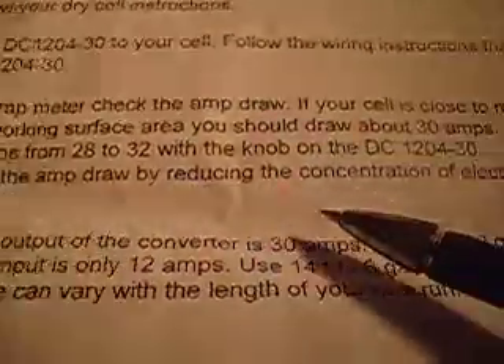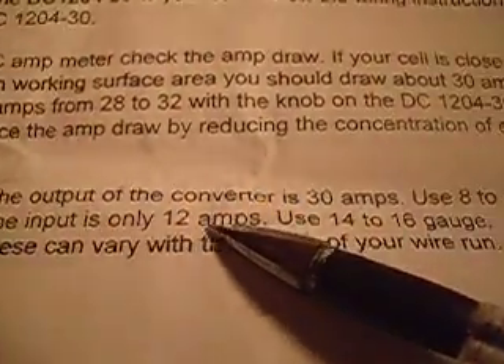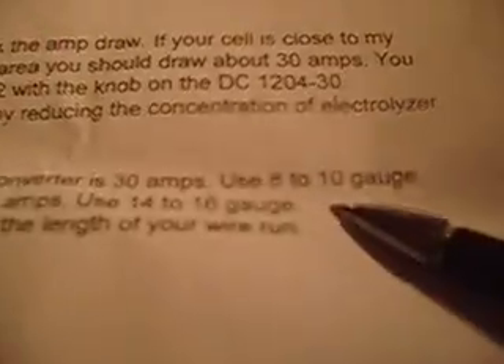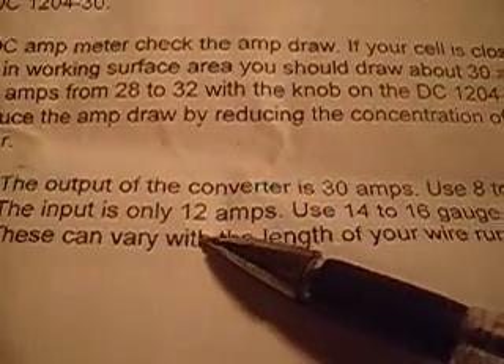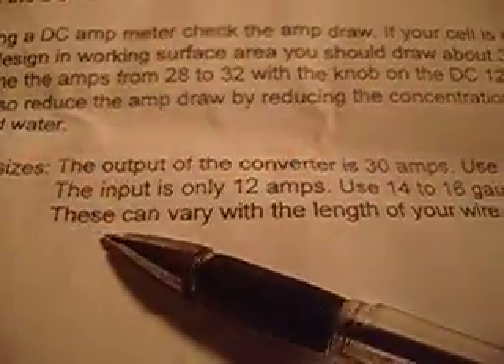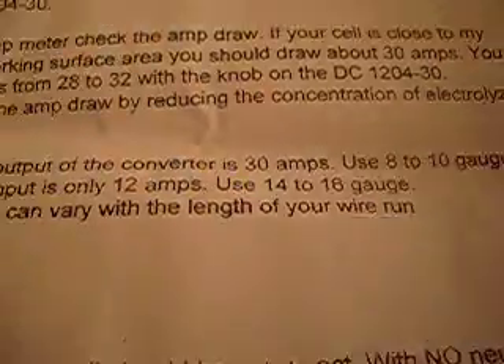Since the output of the converter is 30 amps, use 8 to 10 gauge wire. The input is only 12 amps, so use 14 to 16 gauge wire. This can vary with the length of your wire run.